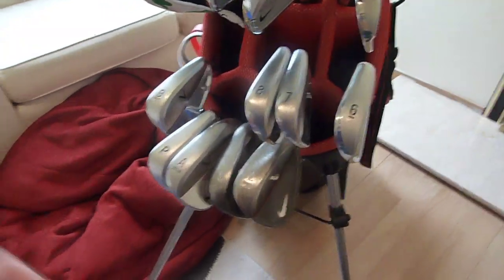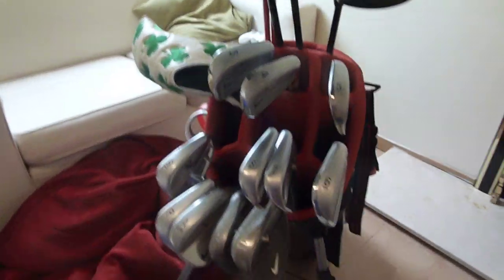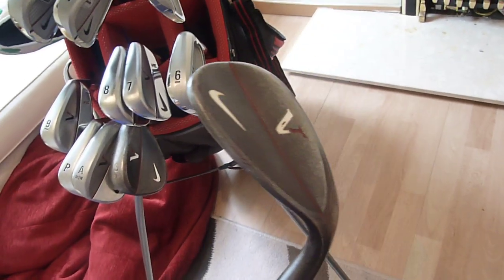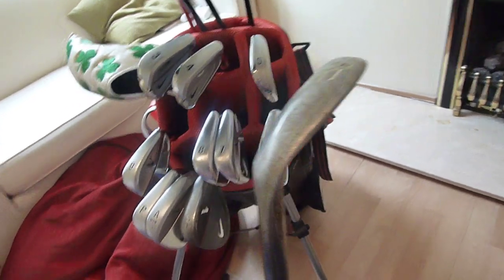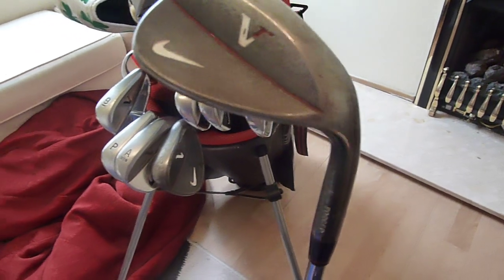We'll start off with the wedges. They're the original 2009 Victory Red series — Victory Red Black Oxide wedges, sort of with the rusting finish. They've worked really well, stopped the ball really quickly. If you've got really soft-covered balls, they chew through the balls like crazy. I like the rusting finish as well.